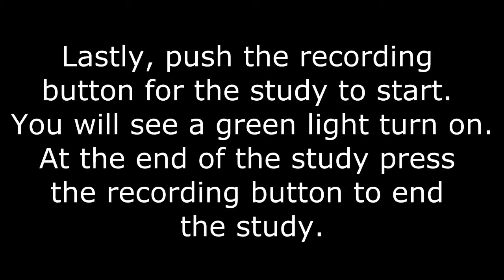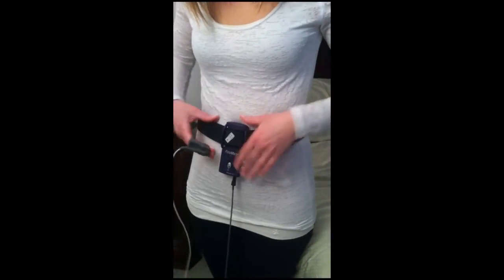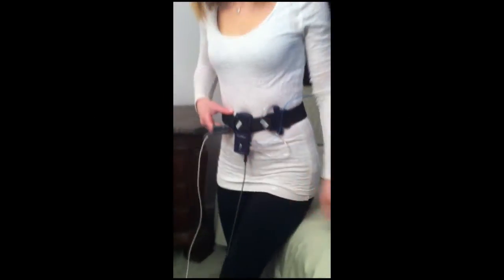You will see a green light turn on. At the end of the study, press the same button to end the recording. Now you're ready to go to bed. Thank you for choosing Private Sleep. Sweet dreams.